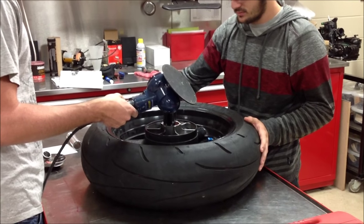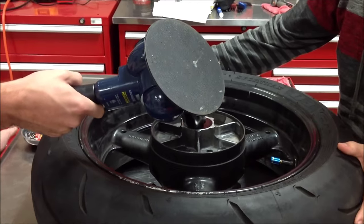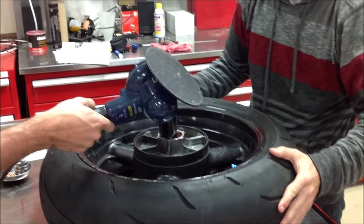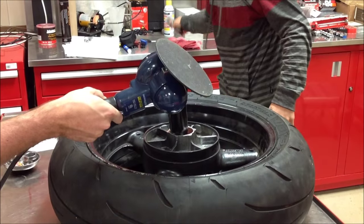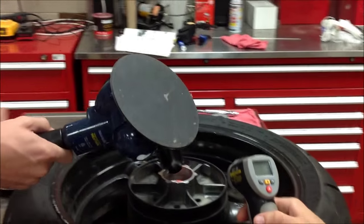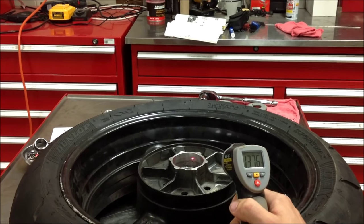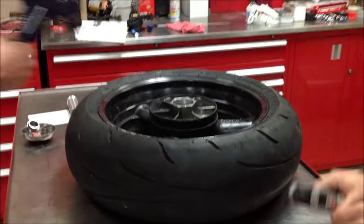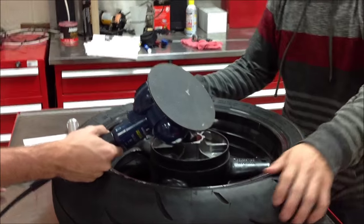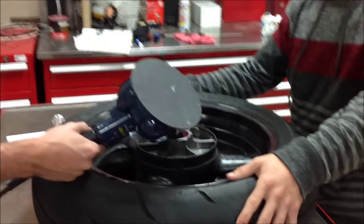We're going to continue on with our wheel bearing installation on the Hayabusa. What we like to do is heat up the hub nice and even — check the temp gun. We're at 136 degrees, so we've got a ways to go. We're going to try and get around 230 to 250 degrees, which really opens that up so we can press that bearing in. We're actually going to pull it in with a tool you'll see here in a bit that we've made.